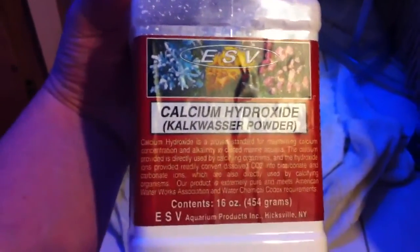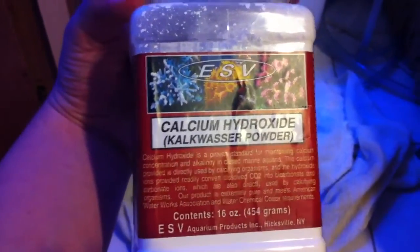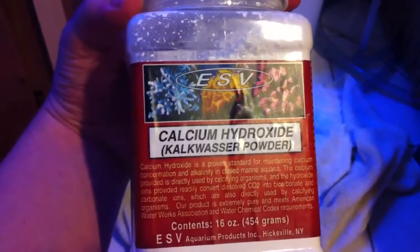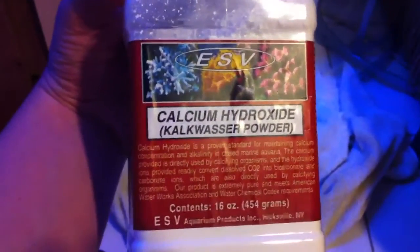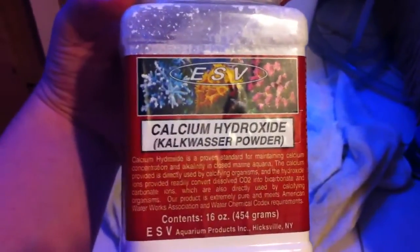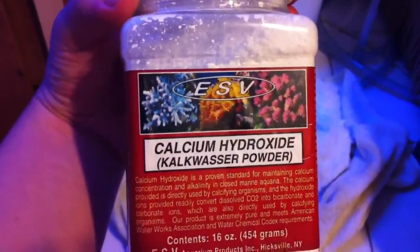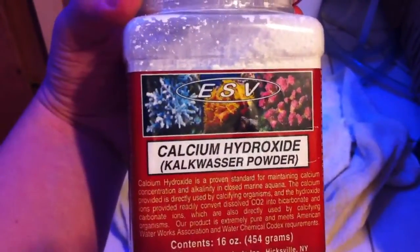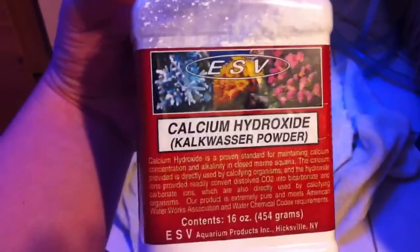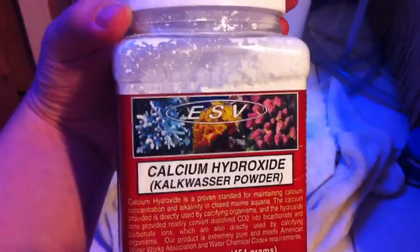ESV is a company out of Hicksville, New York, which is about 10 minutes from my house, so I'm going to be doing a lot of supporting of this brand. My local fish store carries their products at an excellent price. I'm going to be switching most of my dosing products to ESV. I also heard Adjusted Frank mention this method in a video, and after doing research for the past month and trying the A and B method, I decided this is probably the better route to go.